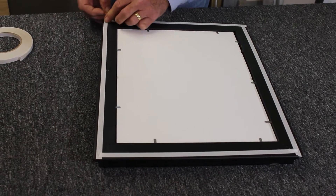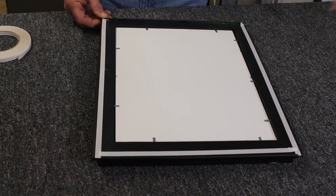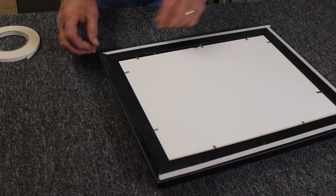Now I'm going to peel the white paper off. Comes right off like that. Go all the way around.